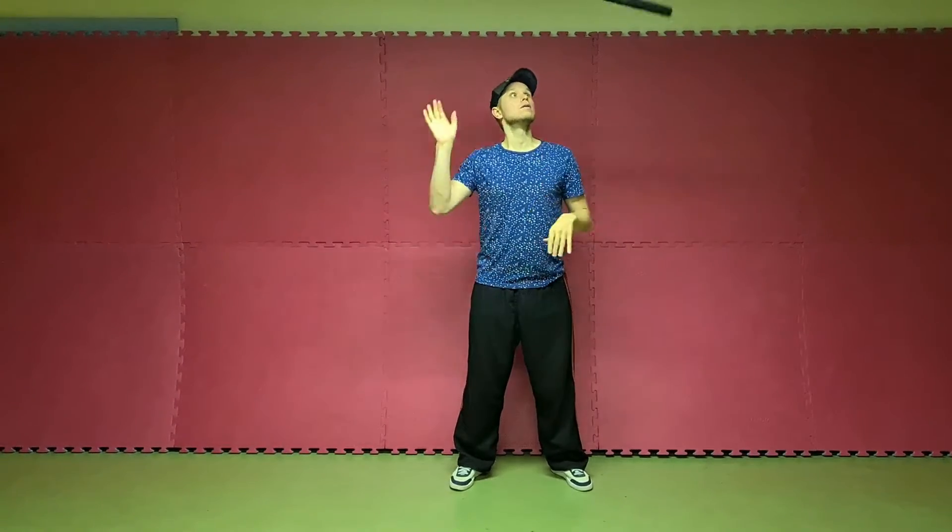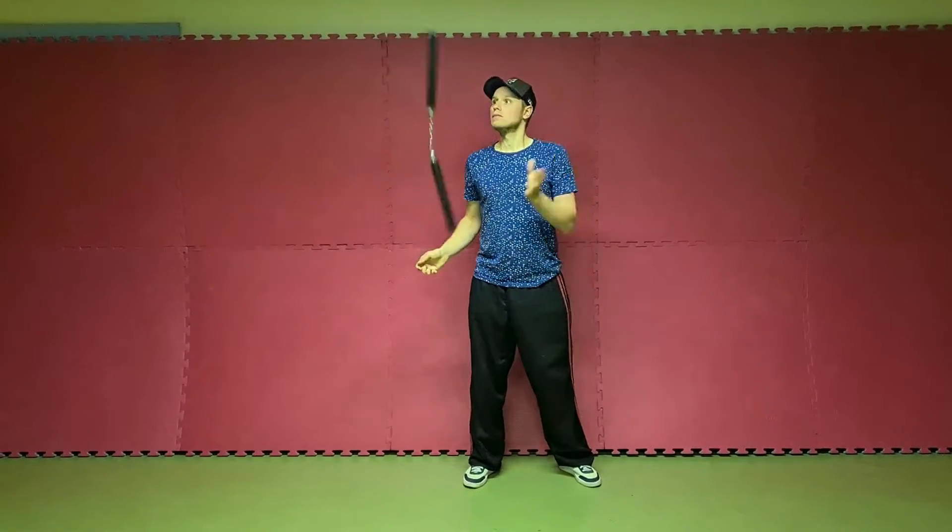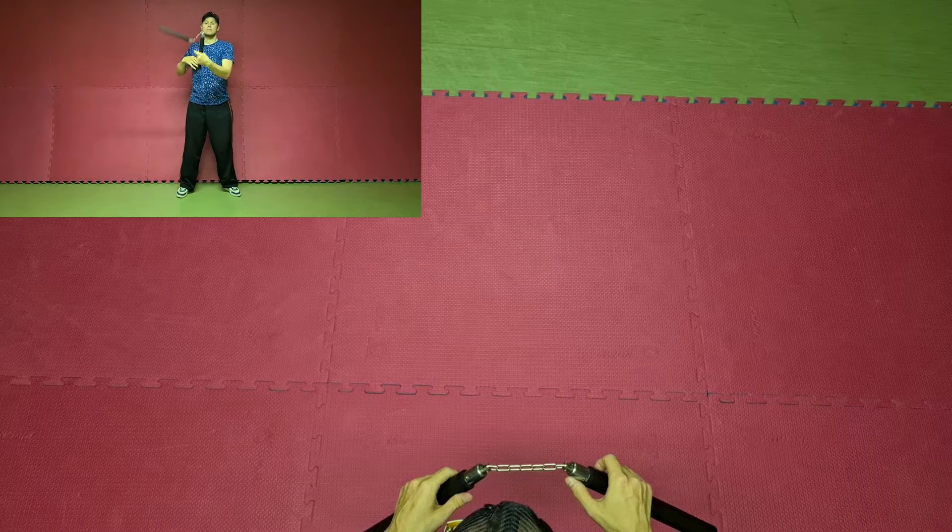Hi guys, welcome to Infinite Tutorials. Today we'll learn basics rows. We will start with the outside's row. This is the outside's row. And here we have the inside's row. The inside's row is a little bit harder to catch, that's why we start with the outside's row.